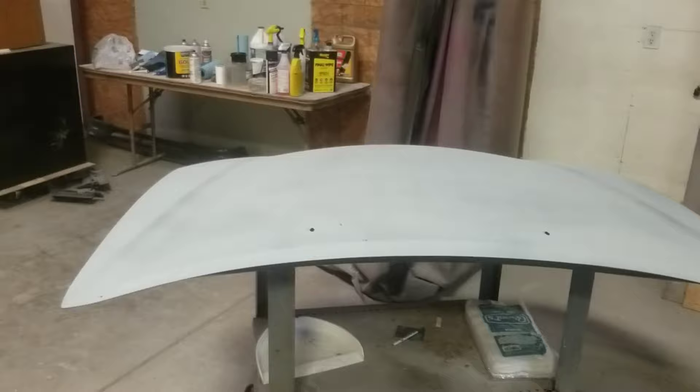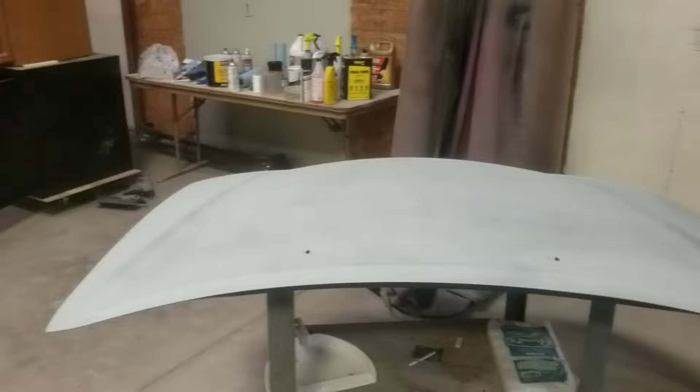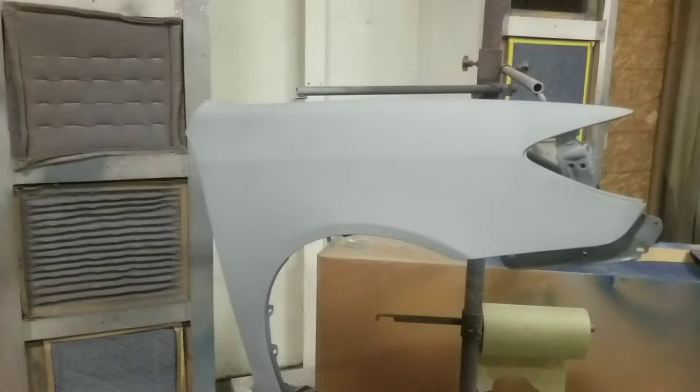The primer is shot. This panel went very well actually. My cheap gun had a couple of problems because it wasn't properly cleaned and it was spewing a bit, but it did alright overall. I'm going to lightly sand this with 320 grit and then hit it with the second coat, then we'll be ready for base coat.